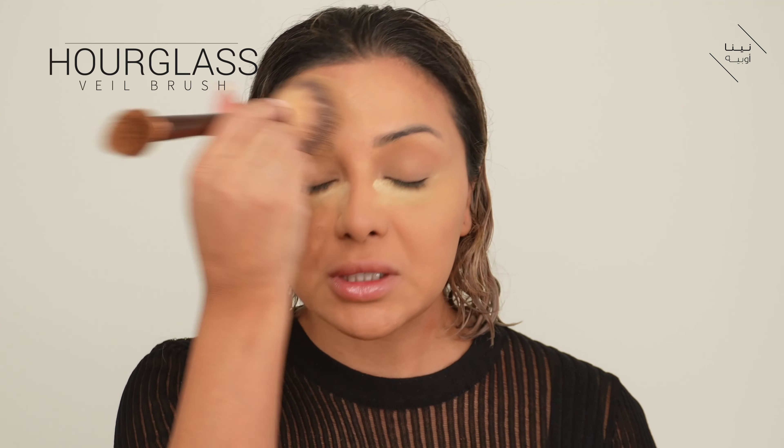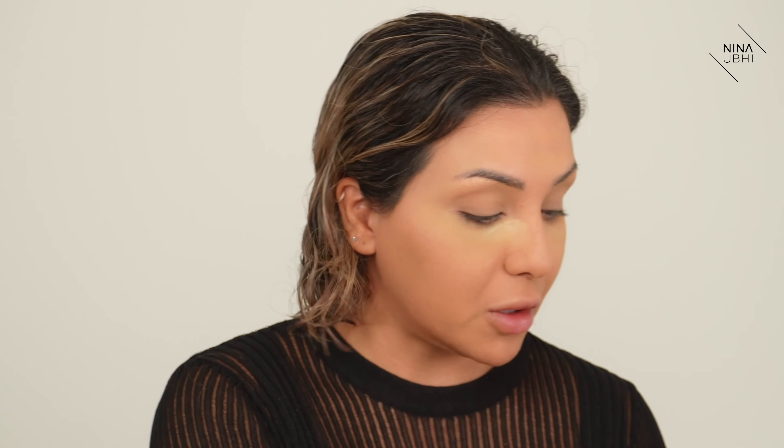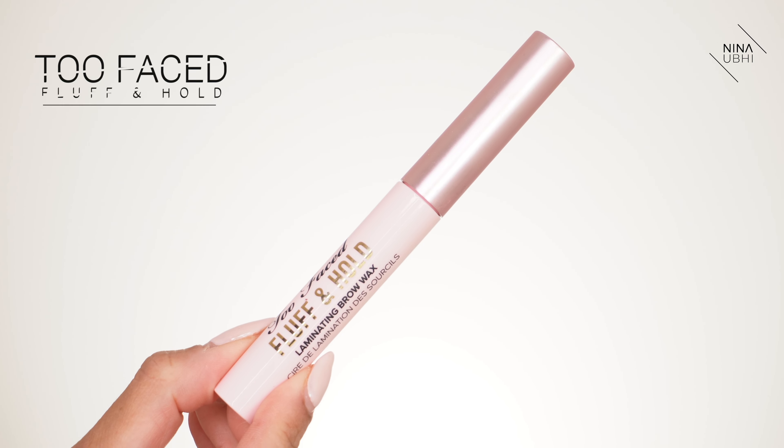I'm going straight in with powder, pressing it in and then dusting it off. This is my Veil Brush from Hourglass — perfect size for removing the powder. Now using my Real Techniques setting brush just for the under eyes, it fits in perfectly there. I'm going to get my Too Faced Fluff and Hold and just push my brows up — not overly exaggerated, just to keep them in place. I absolutely love this product; it works so well on really coarse hair.